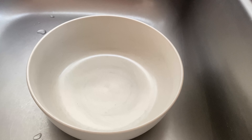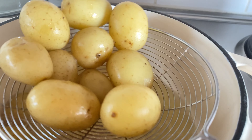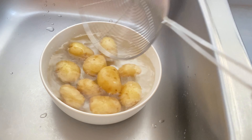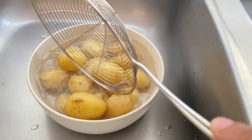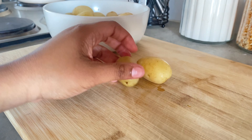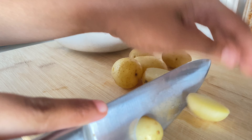Once our potatoes are nice and soft, we will transfer them into a bowl with cold water and let them chill before we cut them. Once chilled, we will transfer them onto a cutting board and chop them into bite sizes like this.